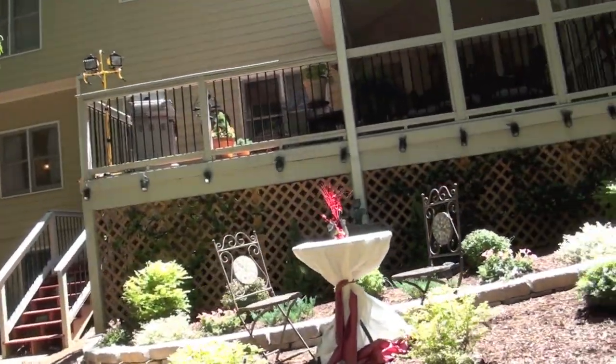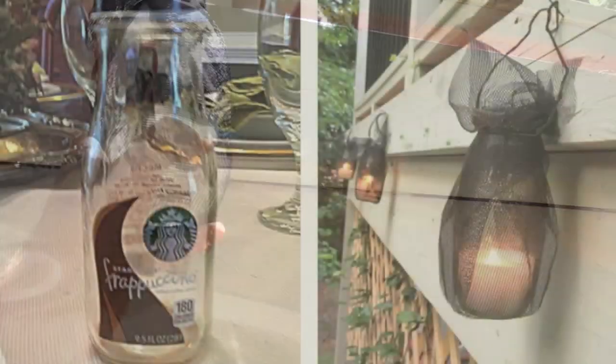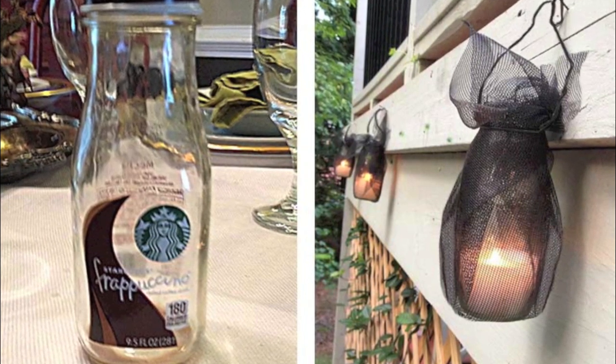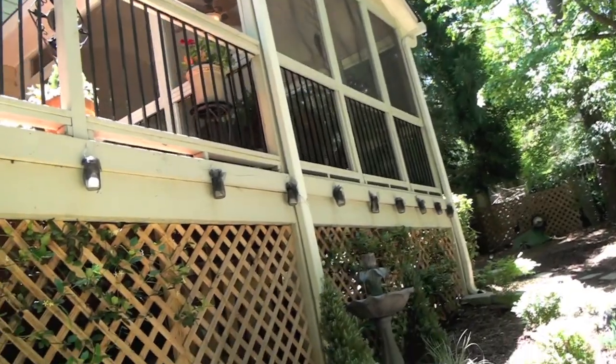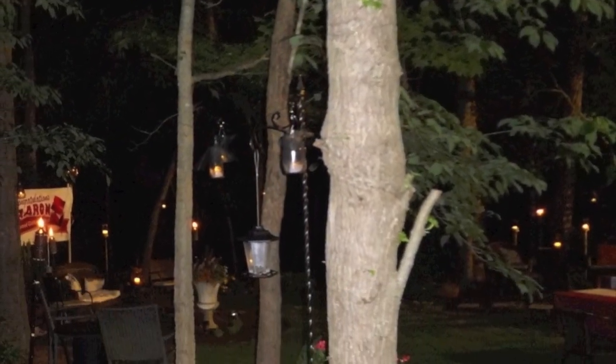Since the party lasts into the night, I'm hanging these citronella lanterns that I made. I made these by melting citronella wax inside a recycled frappuccino bottle, then covered it with a black screen material and wrapped the top with wire to hang it. It'll help light up the deck and keep the bugs away at the same time. I'm also hanging these in the trees around the yard.